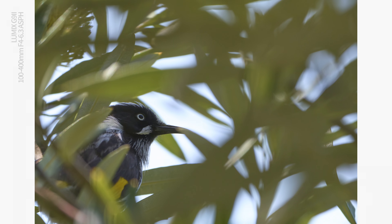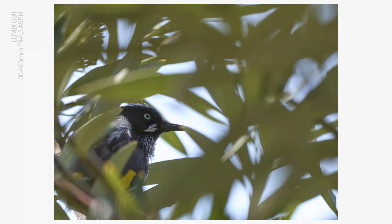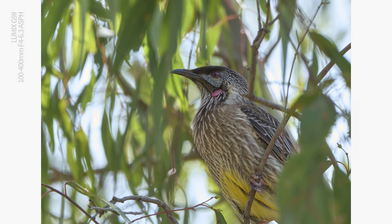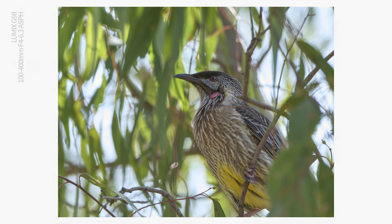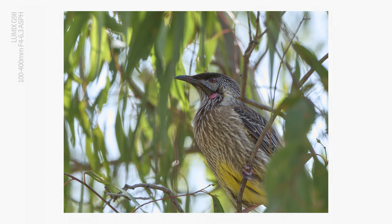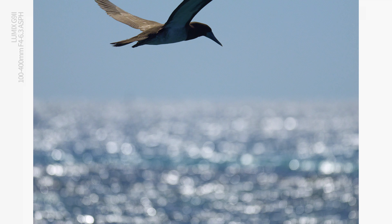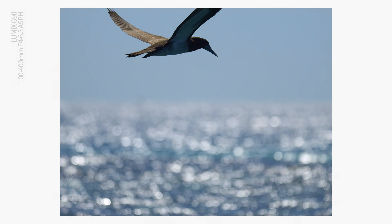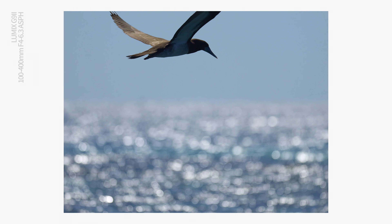When shooting birds on a branch, I like to be precise about where the autofocus lands and I'll even target the eyes, because if the eyes are out of focus the shot won't be quite so pleasing. That's a very different challenge to shooting pelagic birds in flight off the back of a ship sailing through the Pacific, where you are often working hard just to actually hit the bird inside the frame with a 400mm lens.